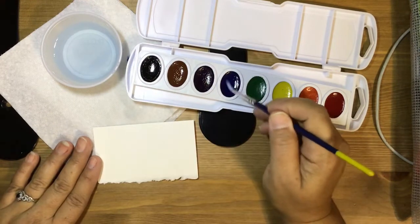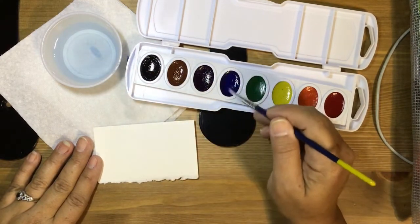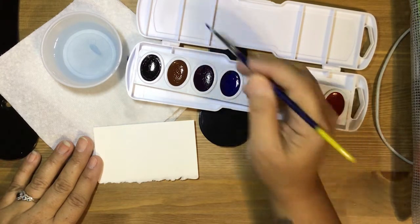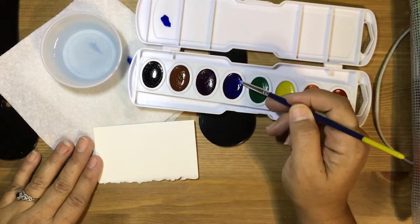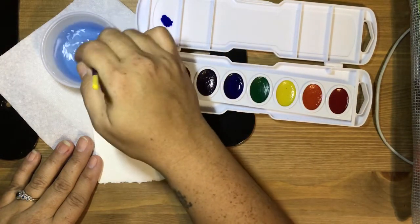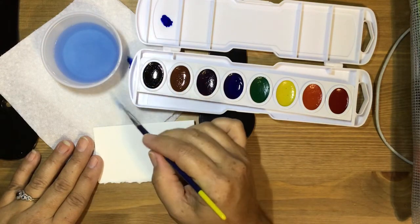Begin by loading your brush with water. Pick up some pigment and always place your pigment in the mixing tray, which is located at the top of your watercolor palette. We do this so that we can control how much water and how diluted our pigment will be.